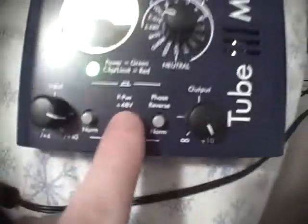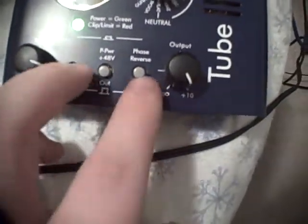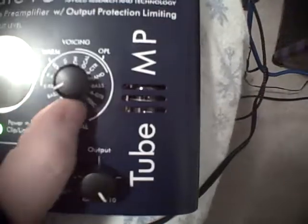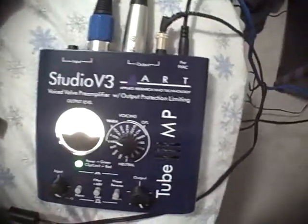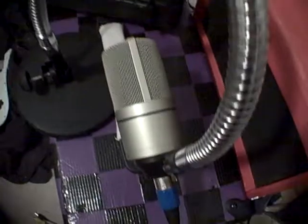These are the settings that work best for me. You want to have the phantom power switch down, which means on. I don't use the other two. Right now I have it set to electric guitar. Sometimes I'll wind it down and go to bass, wind it down two more and go to vocal, but usually I keep it on electric guitar. Let me talk about my mic stand — this is a gooseneck mic stand holding up the MXL 990 condenser microphone.